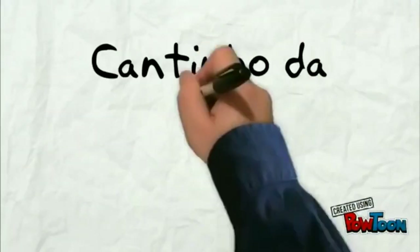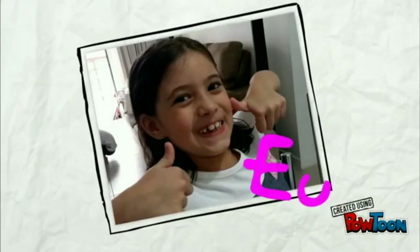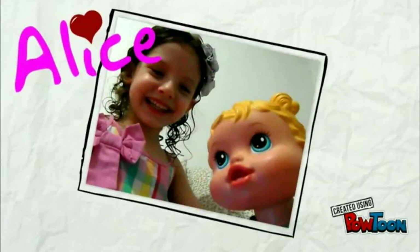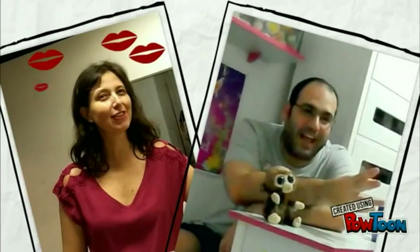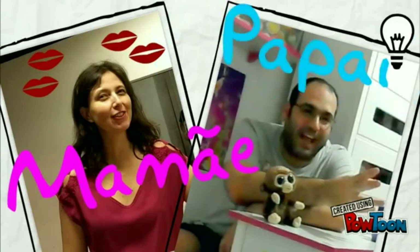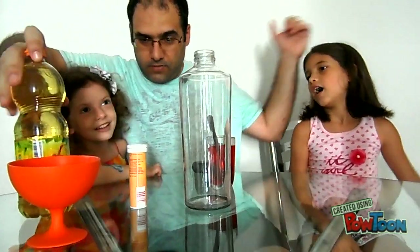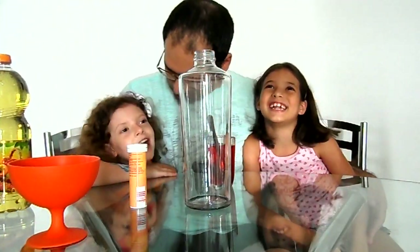What's going on? How is it? Hello, guys! Hello, guys!